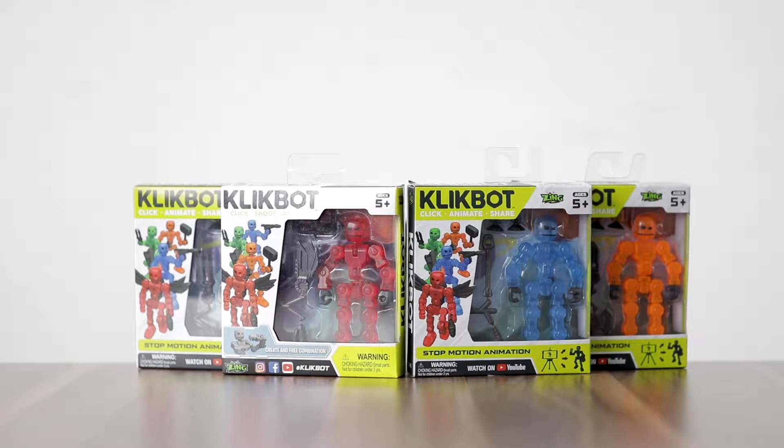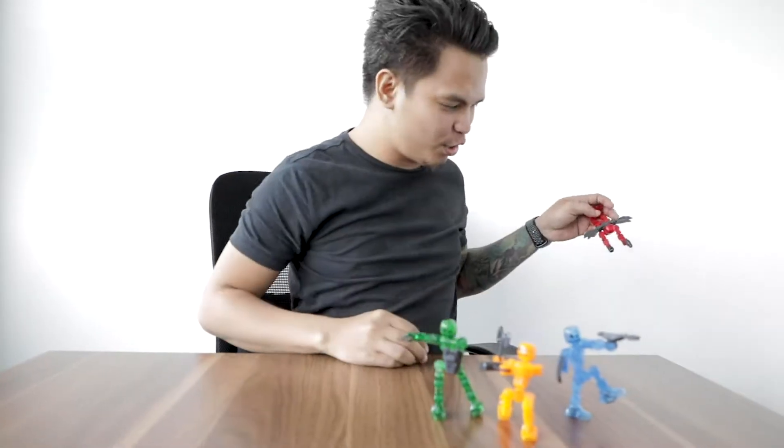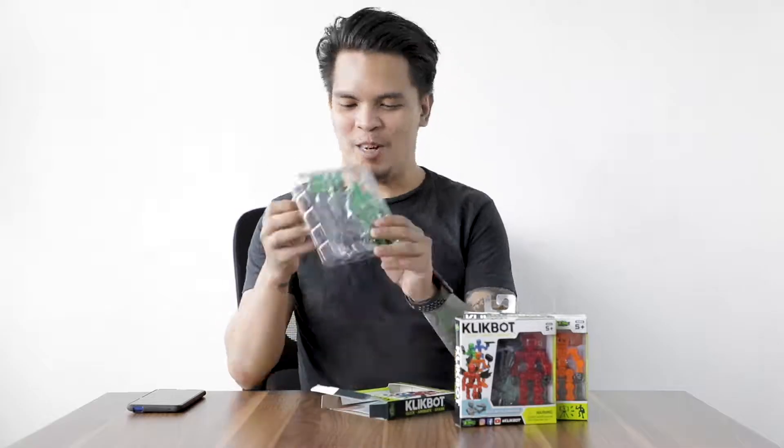And look who's back to open up fresh new boxes for today. It's everybody's best friend, Bren. Now, Bren felt a little bad for missing out on unboxing the ClickBots last week. So our good friends from Zing gave us a new set just for him. Now let's see what Bren is up to.